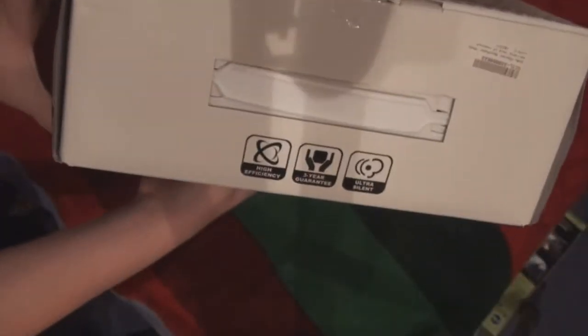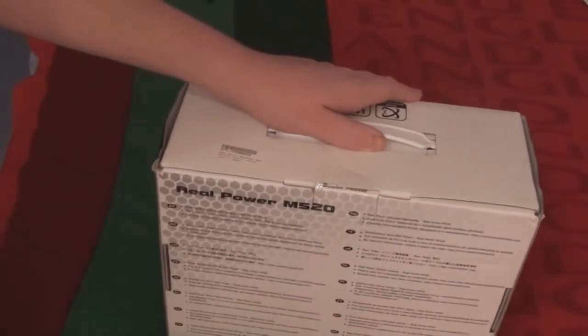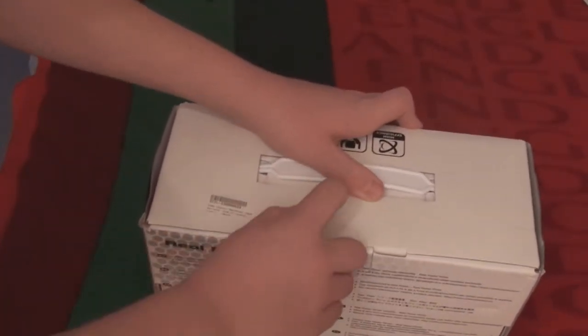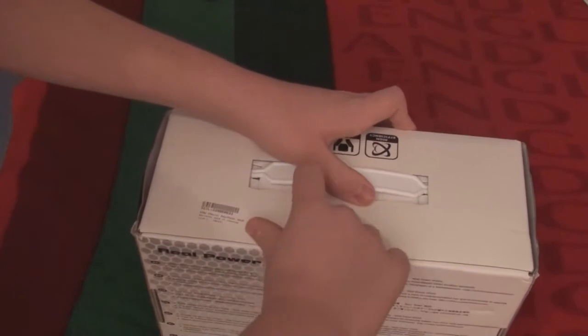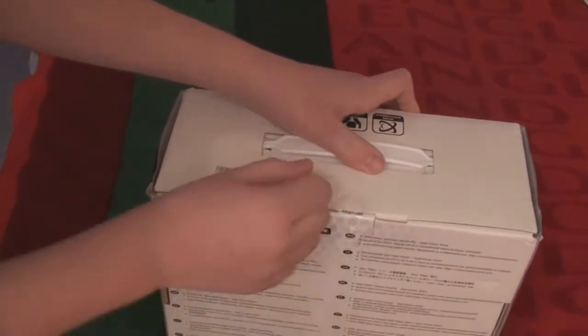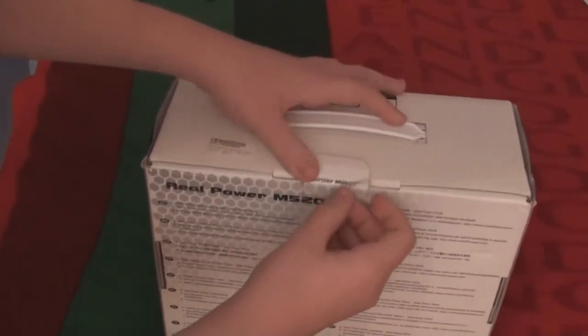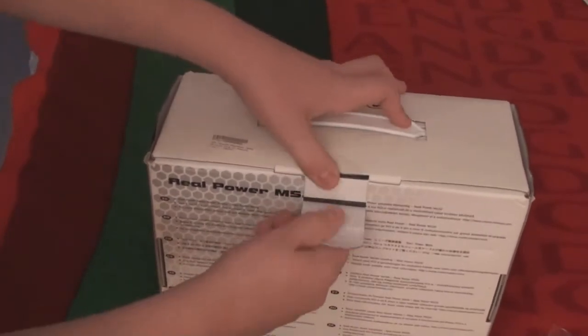Also on the top it says high efficiency, 3G guarantee, and ultra silent — so a few little things you want to know. I bought this second hand but it is actually new, so they've put a little bit of sellotape on here. Just peel that off and basically you've got your special Cooler Master seal, which I've just taken off.